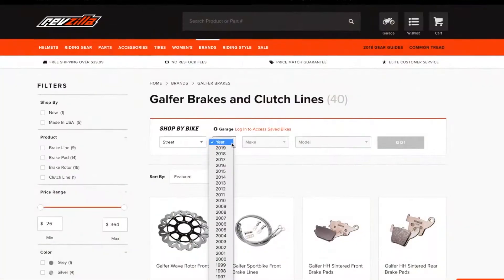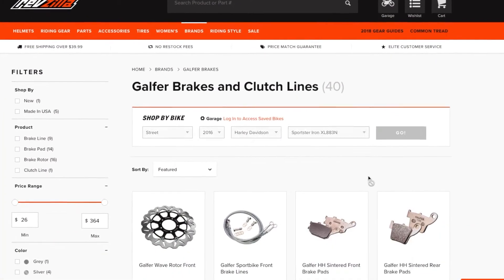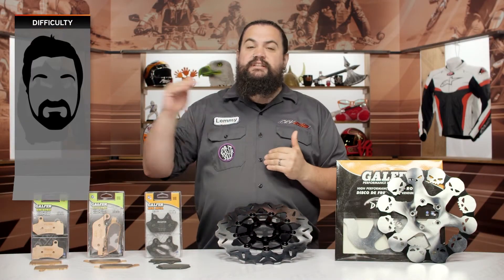I'd recommend you use the bike finder — we're going to show you exactly the pads and rotors that will fit your motorcycle and all the options that Galfer makes for you. Now, installation on these is not particularly difficult, but I'm still going to push it into the two-beard category on our beard scale of difficulty.